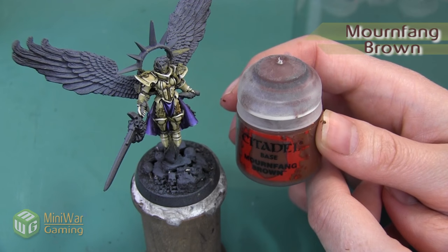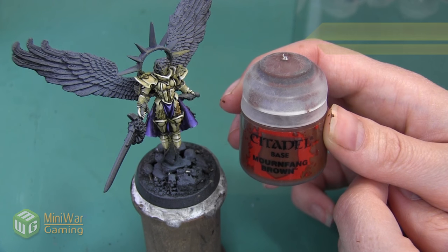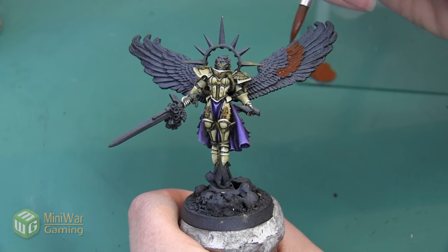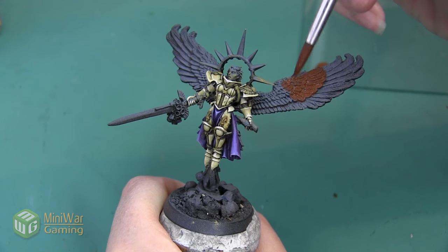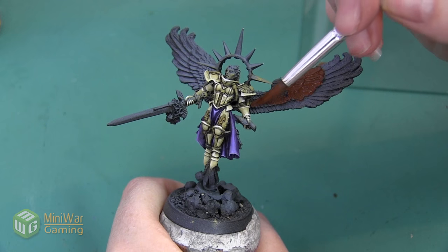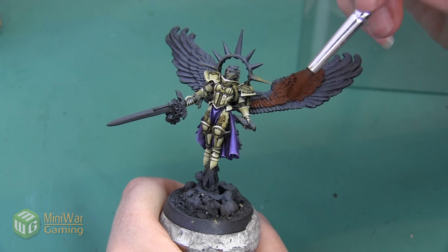The first color we're going to be painting with is Mournfang Brown and we're going to be mixing this paint with a little bit of Lahmian Medium. We're going to use this color to paint all of the smaller rows of feathers. All of the really long feathers are going to be in a much lighter color, so we don't want to paint them with this Mournfang Brown base. We're just going to do this as an all-over layer on all of these small feathers, making sure that we get into all of the creases sculpted in between each feather.